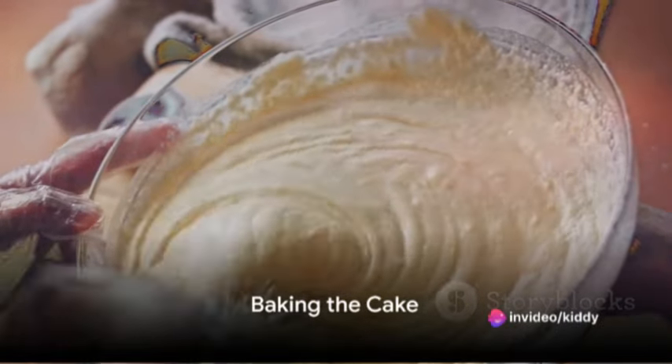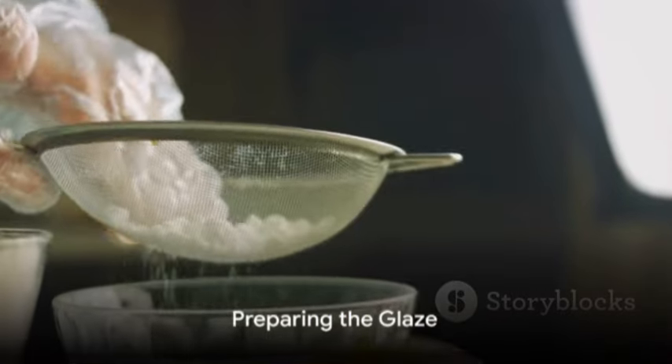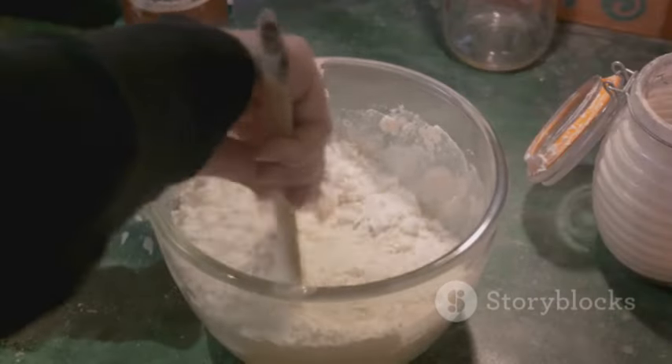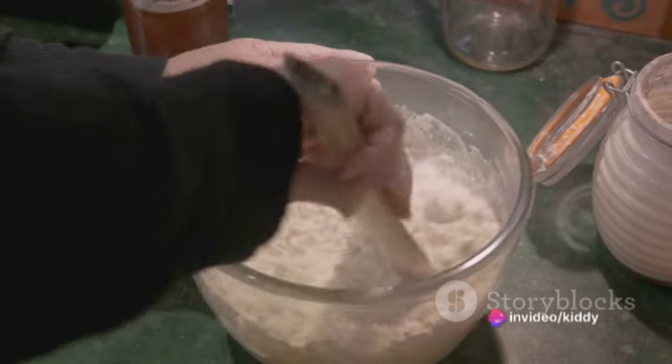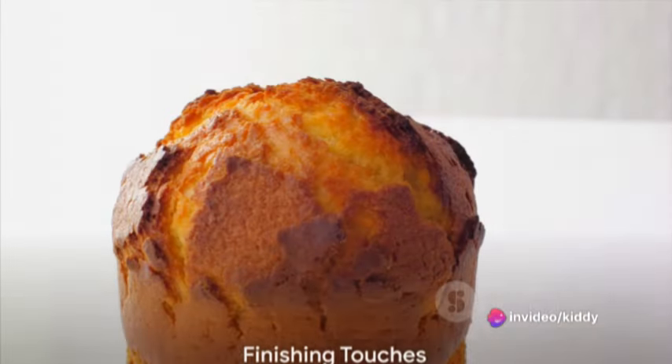Bake in the preheated oven for 30 to 35 minutes, or until a toothpick inserted into the center comes out clean. While the cake is cooling, prepare the glaze: in a small bowl, whisk together half a cup of powdered sugar, two tablespoons of creamy peanut butter, and enough milk to achieve a pourable consistency.